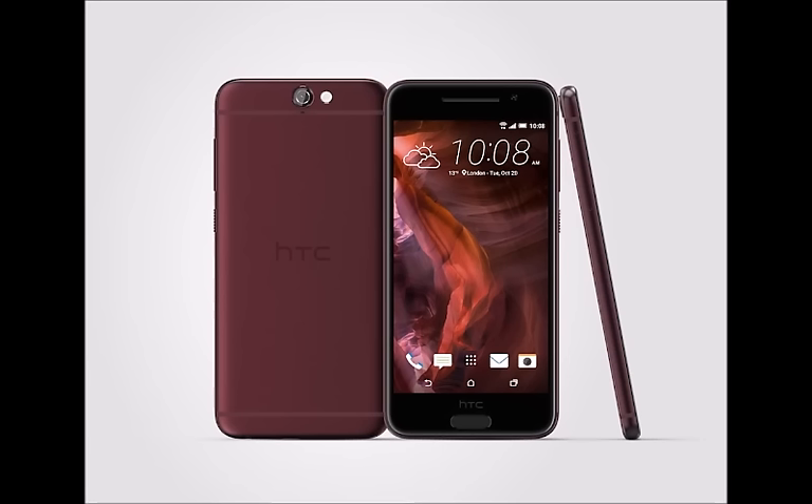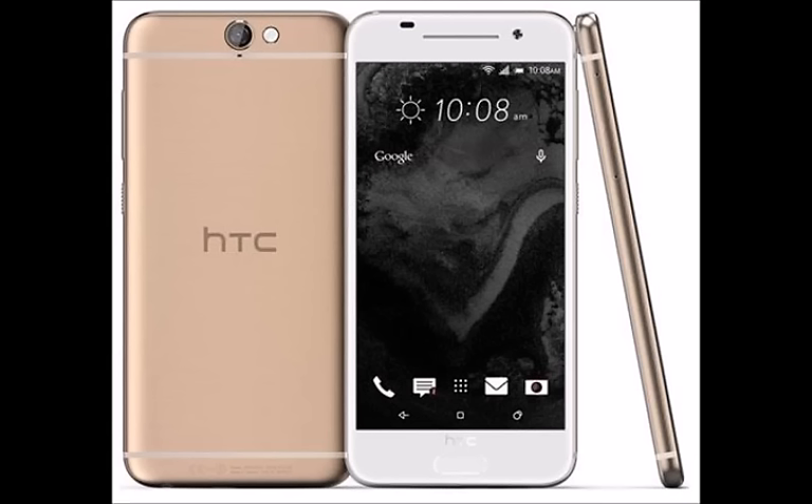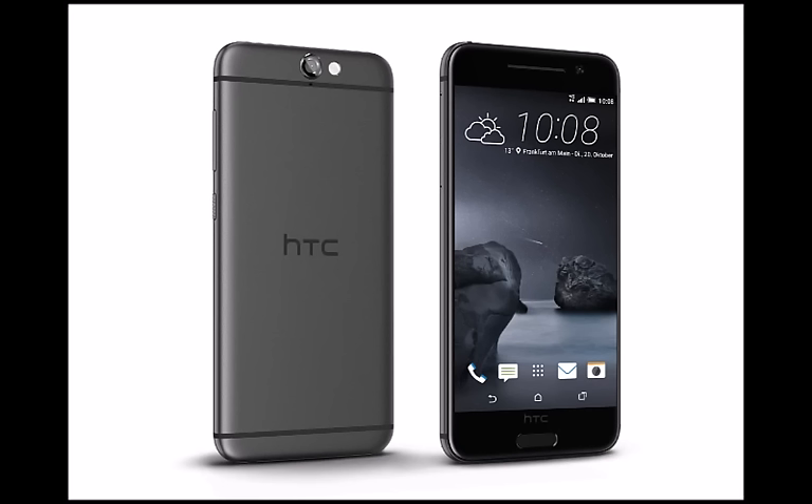Hardcore Android fans will be happy to know that despite the phone looking like a sealed, all-metal handset, it actually has a microSD card slot, which can accept theoretical cards of up to 2 TB. On launch, the handset will be available in carbon gray, opal silver, topaz gold, and deep garnet. Some finishes will be region-specific, so the rumored rose gold and cast iron may only be sold in select markets.